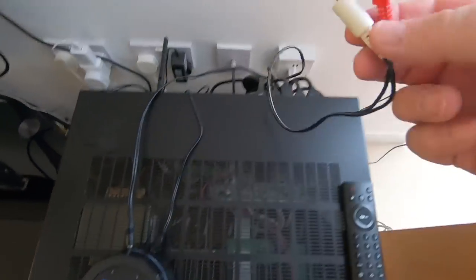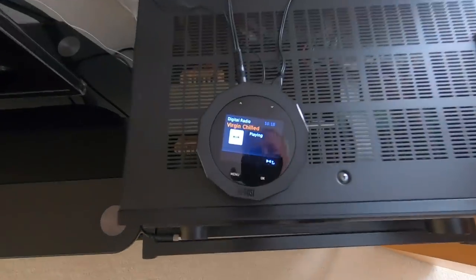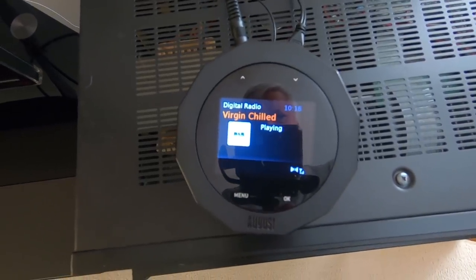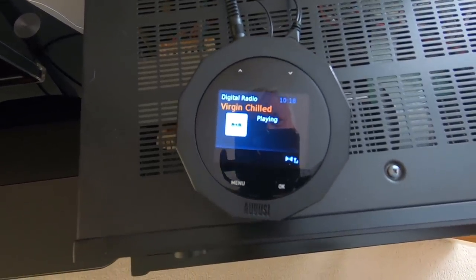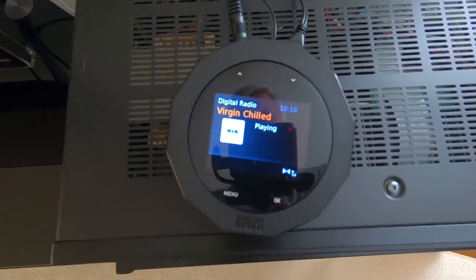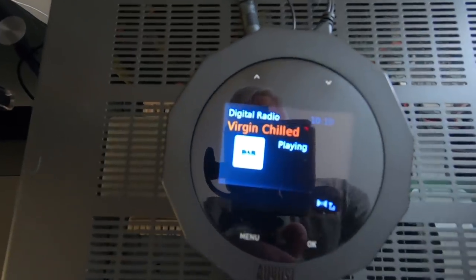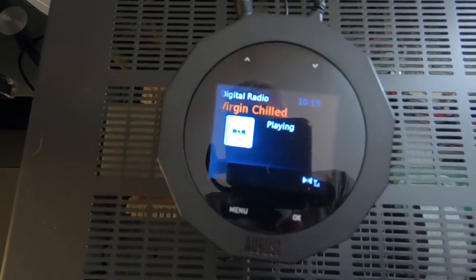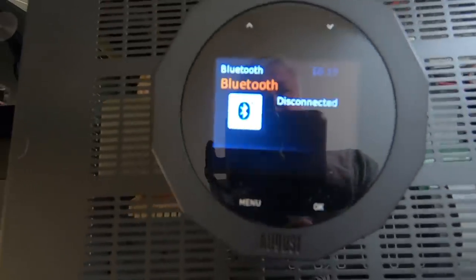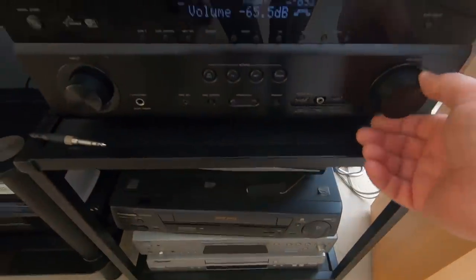With one of those connectors I can now plug it into the back of the amplifier. You'll have to take my word that it's working with the amplifier. What I can show you though is the Bluetooth — this is also a Bluetooth receiver. So I'll put it on Bluetooth mode and turn my amplifier up a bit.